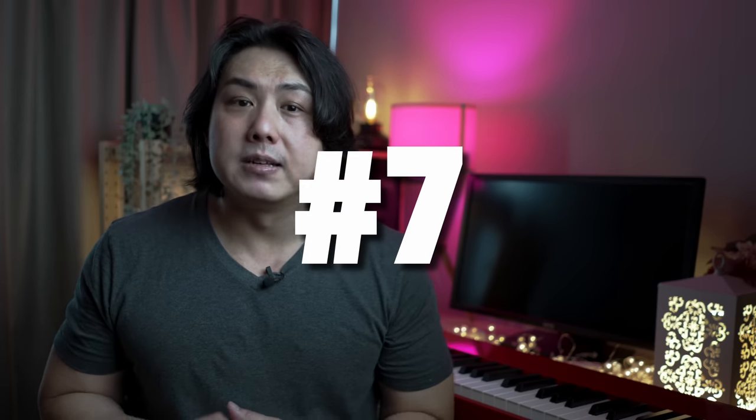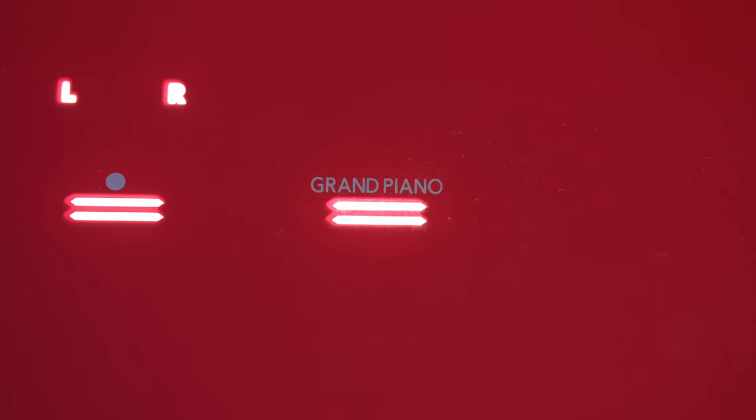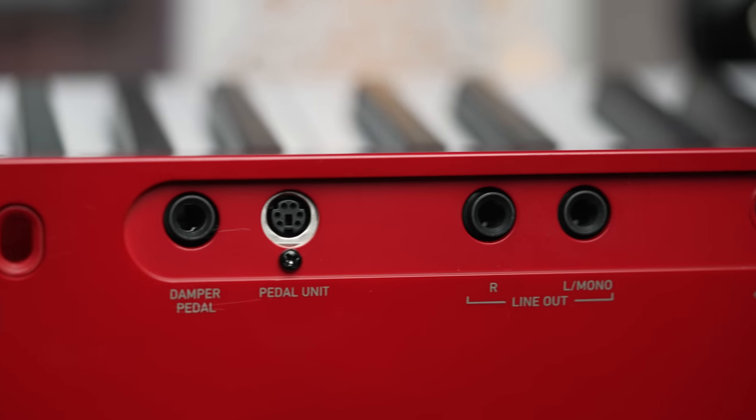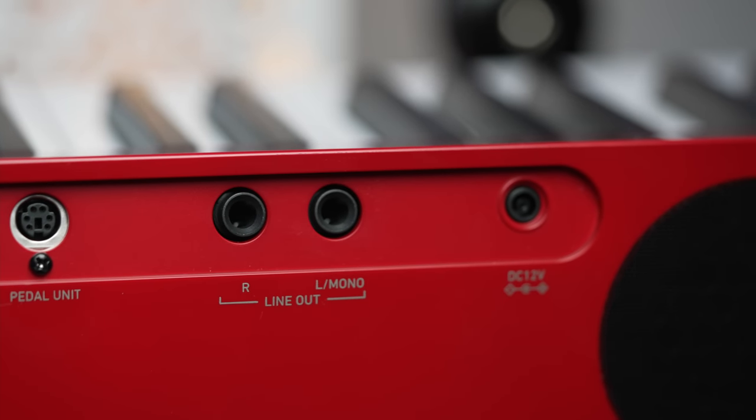The electric piano tone button has been removed. You can now select sounds using a single grand piano button on the panel for a cleaner and less cluttered look. With support for Casio's new wireless Bluetooth adapter, there is no longer a need for a 3.5mm auxiliary audio input jack and this has been removed.